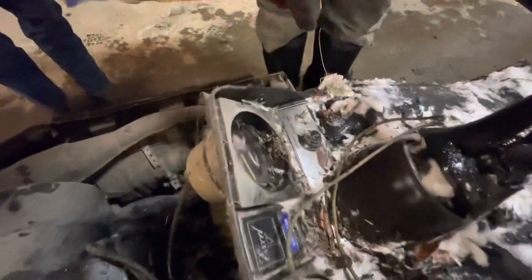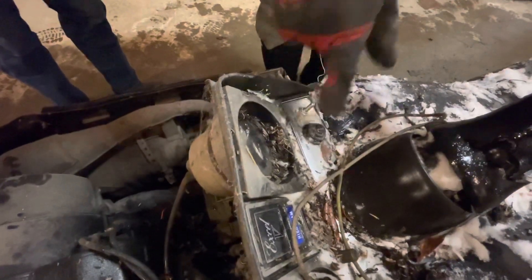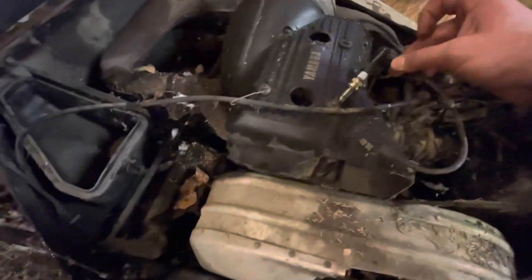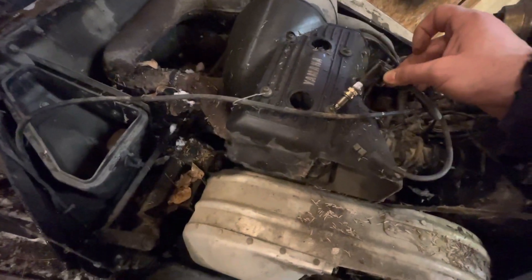It was the switch being off. We got spark. The key says 'engine start,' but see if you still got it right there in that position. Nope. The middle — so it's got to be a three-way switch. It's got to be in the middle switch.